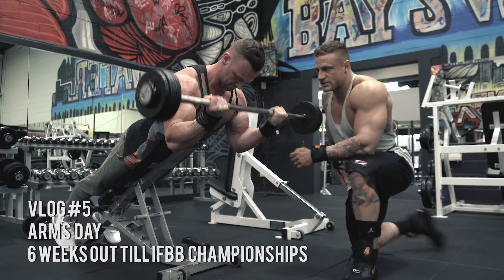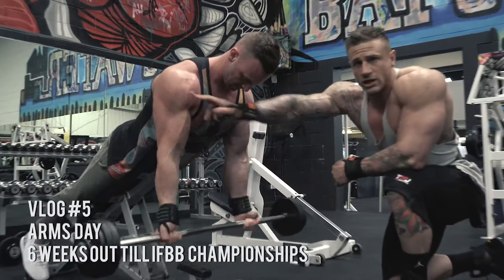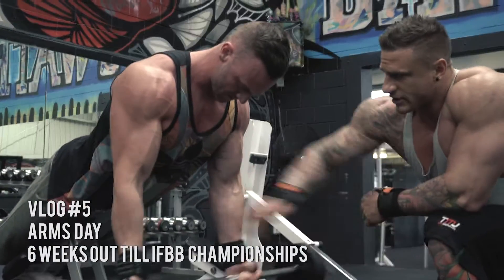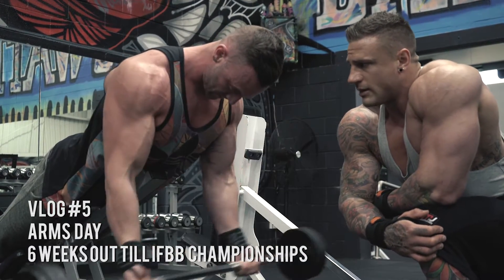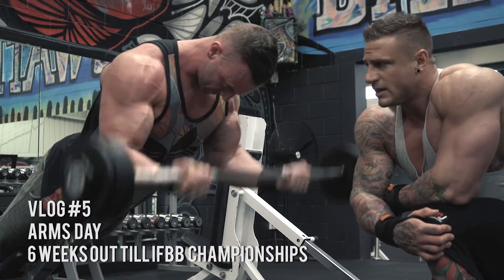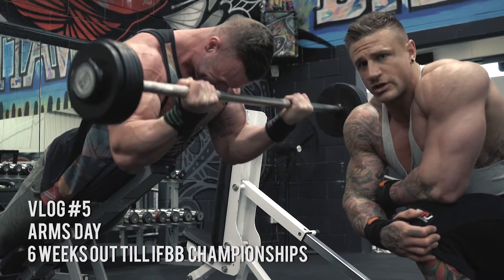As you can see, as he's actually curling the bar up there's no rotation whatsoever through his shoulder - it's coming strictly from flexion of the elbow. So it eliminates all throwing the weight around. He's using no momentum whatsoever - it's all contraction strictly from the bicep.